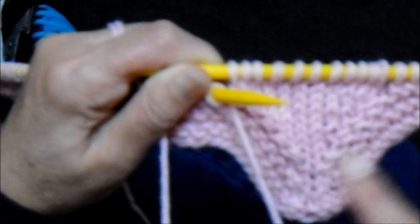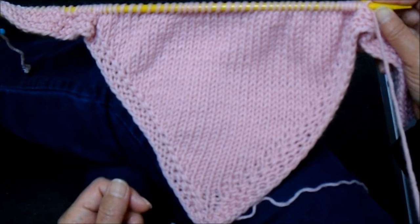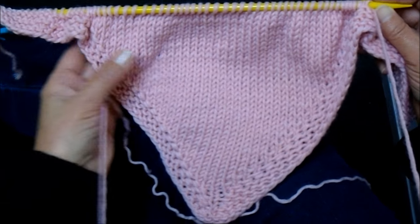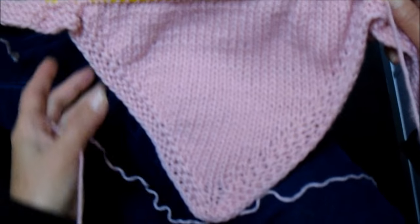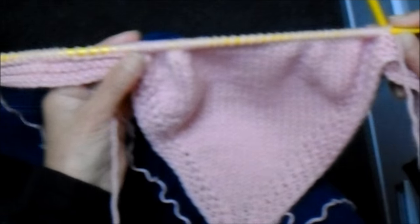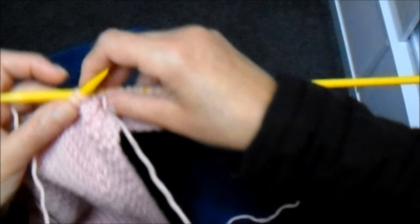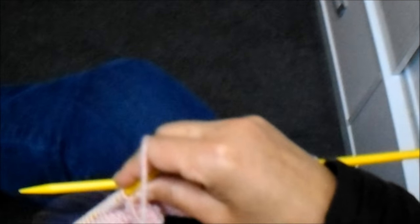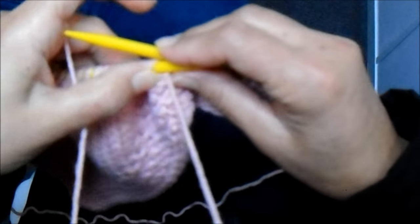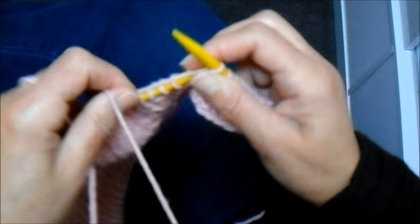E vocês vão fazendo desta forma até chegar no vinte, da mesma forma que eu fiz pegando um lá, um cá e laçando o pontinho. Então, eu trabalhei com as carreiras encurtadas daquela forma que eu expliquei, até restarem vinte pontos de cada lado aqui na agulha — vinte aqui e vinte aqui. Agora eu continuo com a carreira em meia até o final.